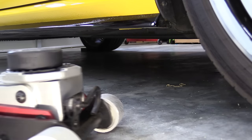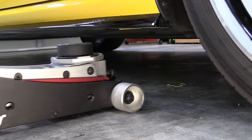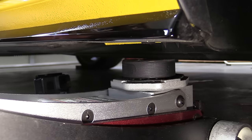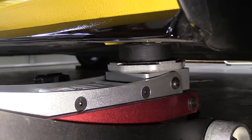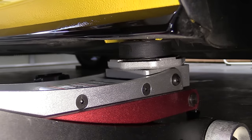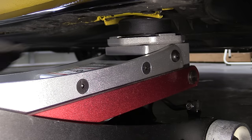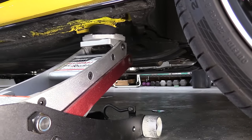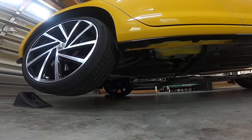Once we've found the pinch weld, set the jack as perpendicular to the body line of the car as you can. Take your time to make sure the jack pad or hockey puck is as centered on the pinch weld as possible. I like to slowly bring the jack up to the vehicle, give it a pump, and make sure it's secured. We also want to look and make sure we're not doing any damage to the pinch weld. If you feel like it's bending, lower the jack down and reset it. From here we can go ahead and lift the car up.